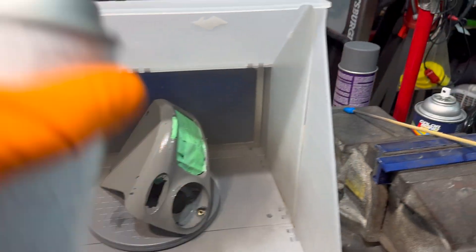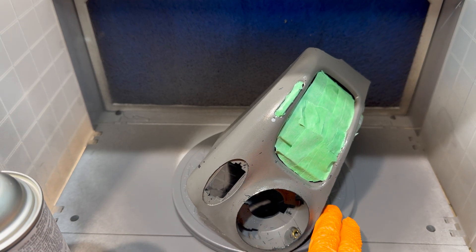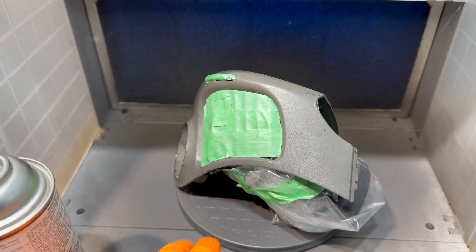It's really important that you use an adhesive promoter when you're painting plastic. Without it, you might as well just paint it with watercolors because it's going to come right off.